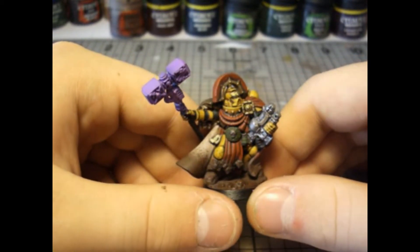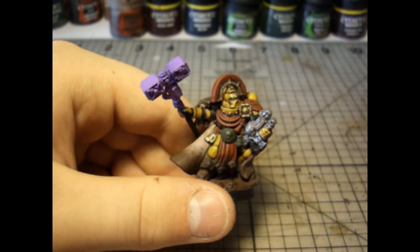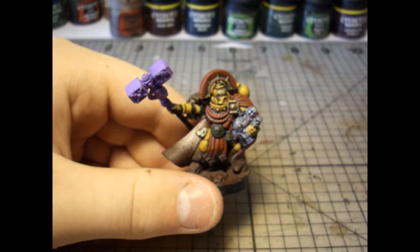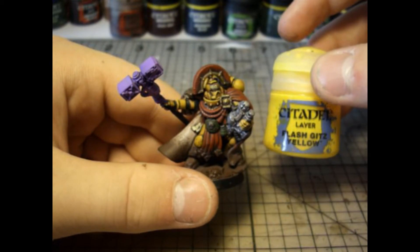For the yellow I mainly used my airbrush. I started out by basing it with Avalon Sunset and then mixing in progressive bits of Flash Gitz Yellow.